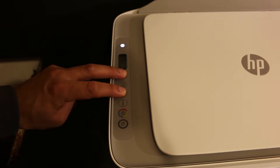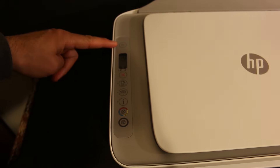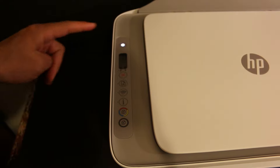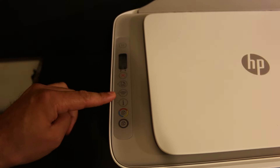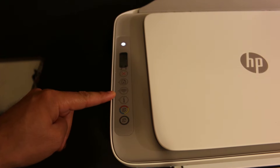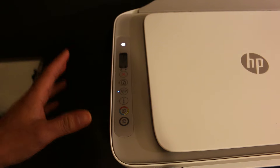One, two, three — and we release it. We will see the power button starts to flash, and it will stop flashing, then the wireless button will start to flash after that. That means your printer has entered into setup mode and it's ready for the wireless connection.